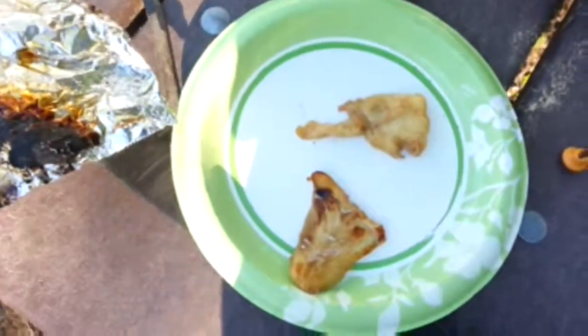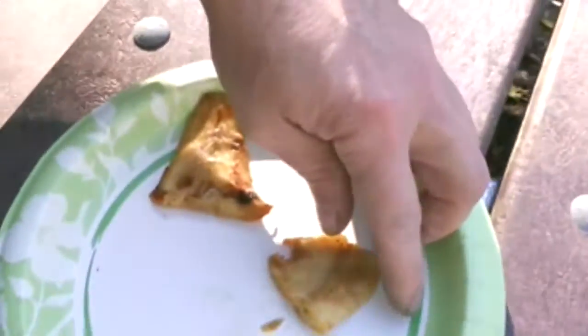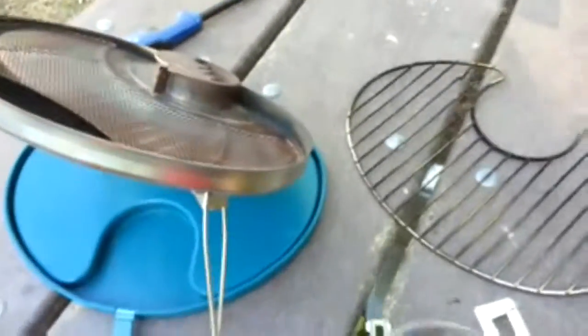As you can see from the charring on the aluminum foil and the golden brown of the fish, I think it's ready to eat. All that's left now is to take a taste and sample the delicious marinated cod I caught on my deep sea fishing trip last summer.